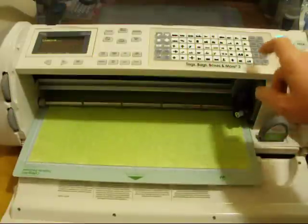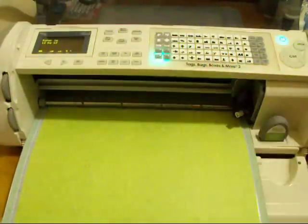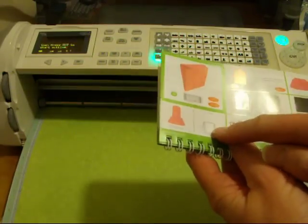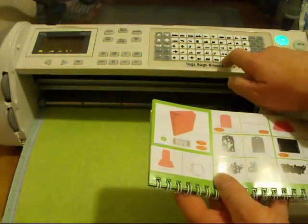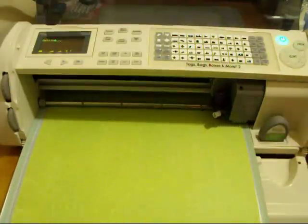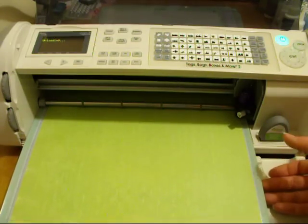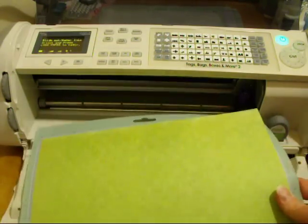Now I'm going to push load mat, and it takes me back to my starting point. Shift is going to get the scoring line right there that I want. Go ahead and push cut. Load it, and we'll put this together.